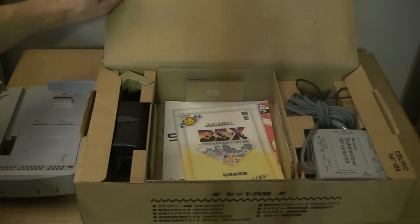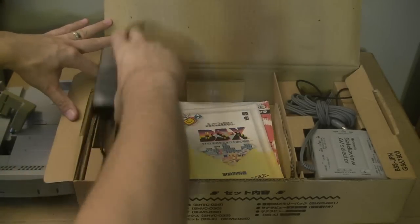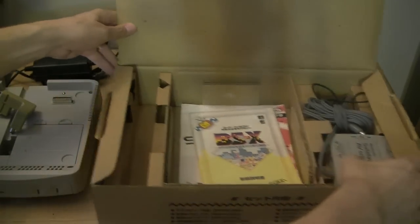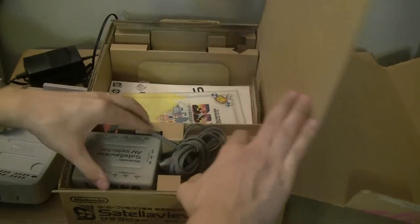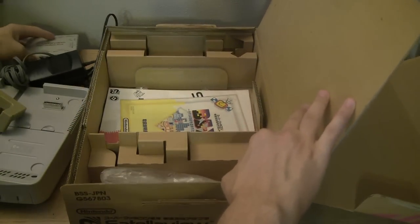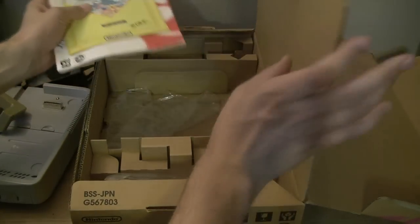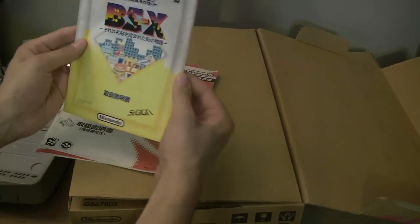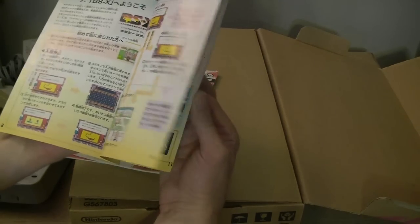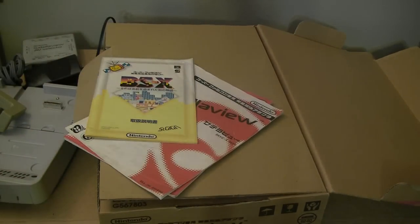We also have the AC power, which plugs into the back of this unit. There's the AB Teleview selector, which we'll explain. And directions — the really cool part is this booklet about the satellite service itself.